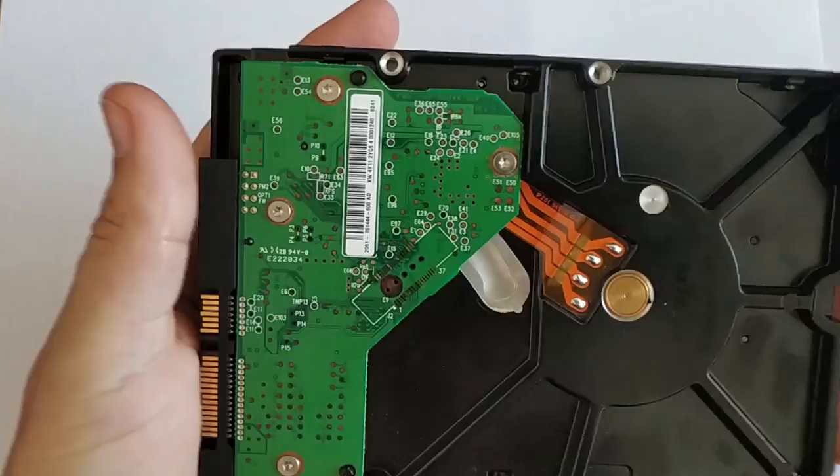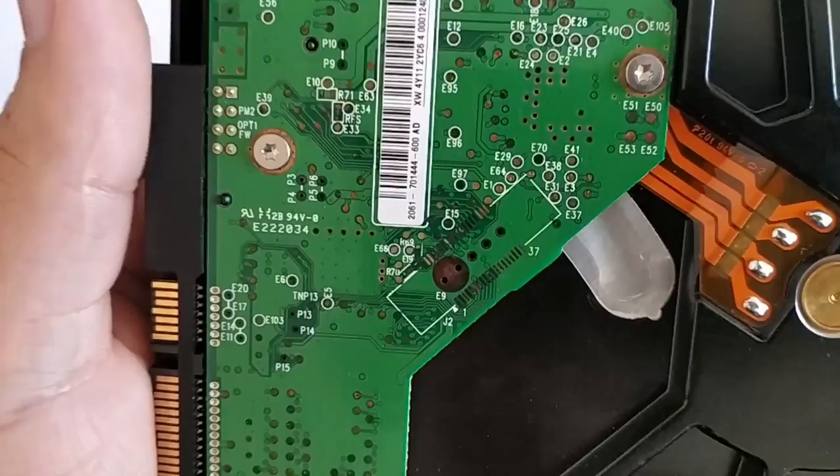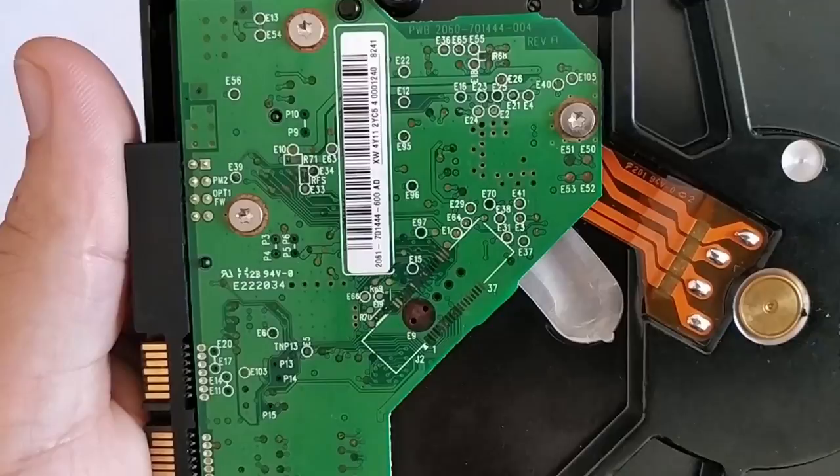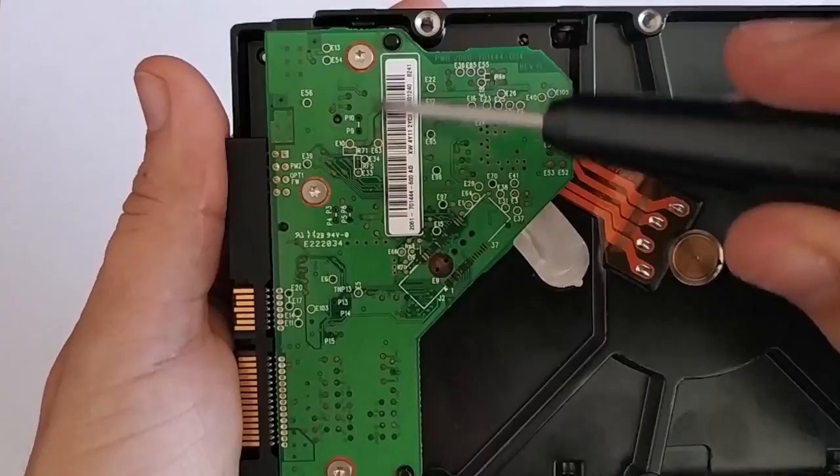If the disk is pretty old, examine the circuit board visually, and if you see any corroded contacts, the following method is very likely to help you. First of all, you need to remove the circuit board. You can do it by unscrewing these four small bolts, but you need to have a special Torx screwdriver.